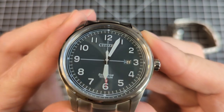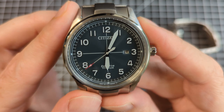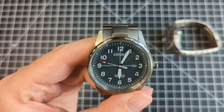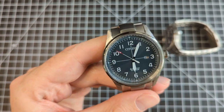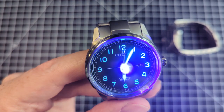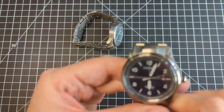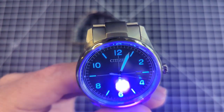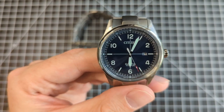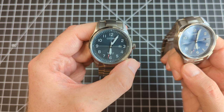It's a very attractive dial. You have these really cool railroad tracks around the outside, giving it a classic vibe. Really nice sword hands with a distinct red-tipped second hand. It's just a simple, straightforward, elegant watch. All the numerals are large and visible, and they are fully lumed — even the second hand has lume on it, which isn't always the case. On the blue dial, you can see only the even numerals are displayed, with the rest being batons.